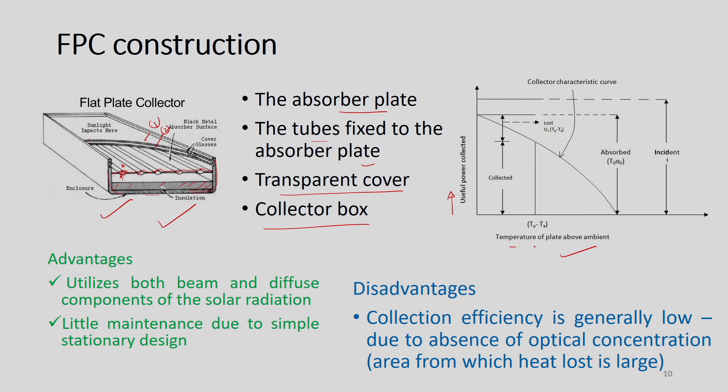The plate temperature Tp and the ambient temperature Ta are shown — once we know this temperature difference and the other characteristics, we can plot this curve. Not all the energy falling on the glass is received by the absorber plate; there are losses. Because of these losses, all the energy received by the glass cover cannot be converted to useful energy. We will discuss those issues step by step — what the material is, what the transmissivity and reflectivity are.